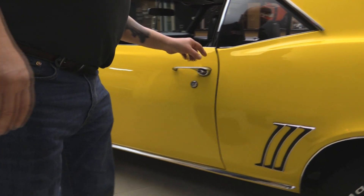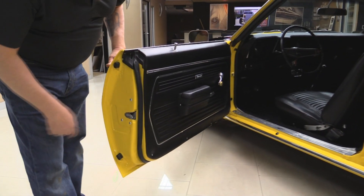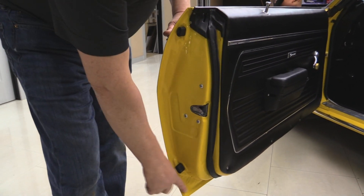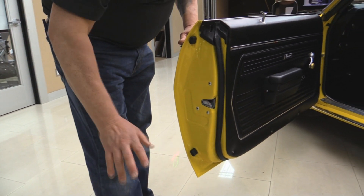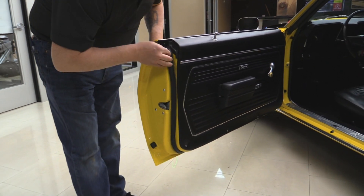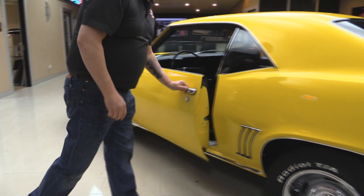Looks like the door handles are original to the car and they're in excellent shape. Look at these door jambs — look at the lips here. This is one of the first places I always look on a car. If this is clean, normally the whole rest of the car is clean. We've got new rubber here also. You can see they took the time to restore the latch too.